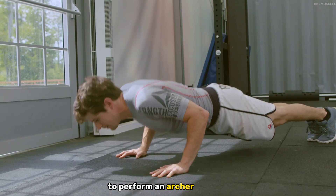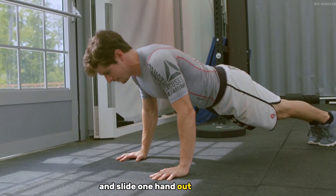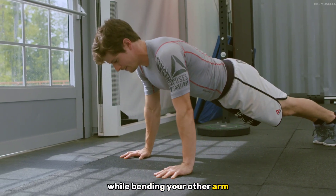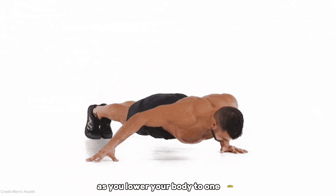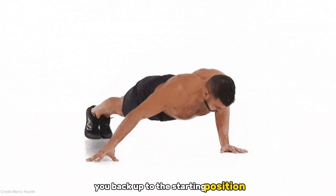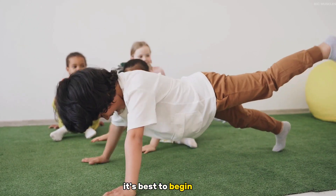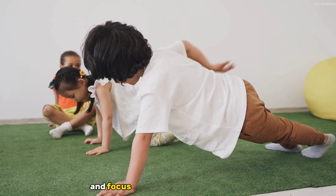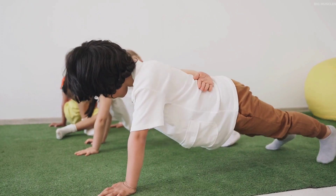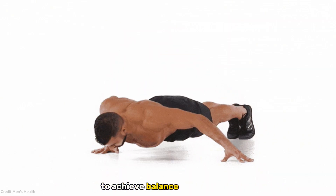To perform an archer push-up, start in a standard push-up position and slide one hand out to the side while bending your other arm. As you lower your body to one side, the working arm works hard to push you back up to the starting position. Since the archer push-up is more complex and demanding, it's best to begin with five to ten reps and focus on proper form and balance. You'll want to ensure you're working both sides equally to achieve balanced development.